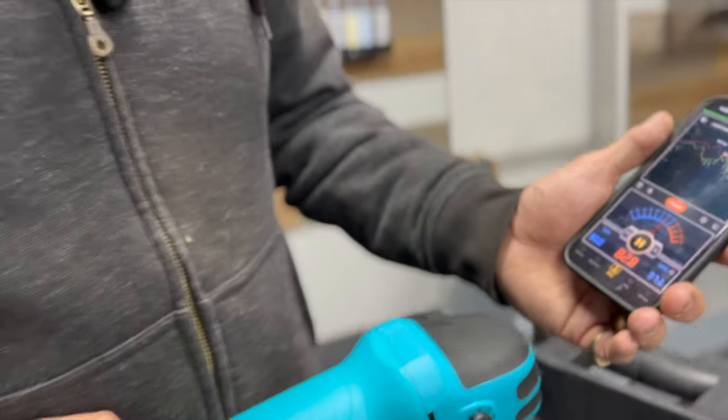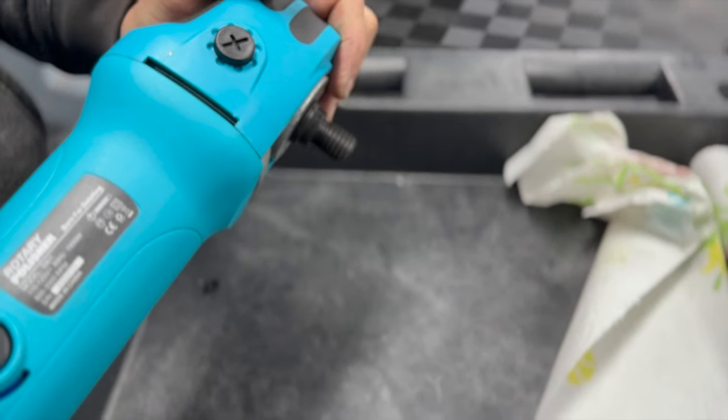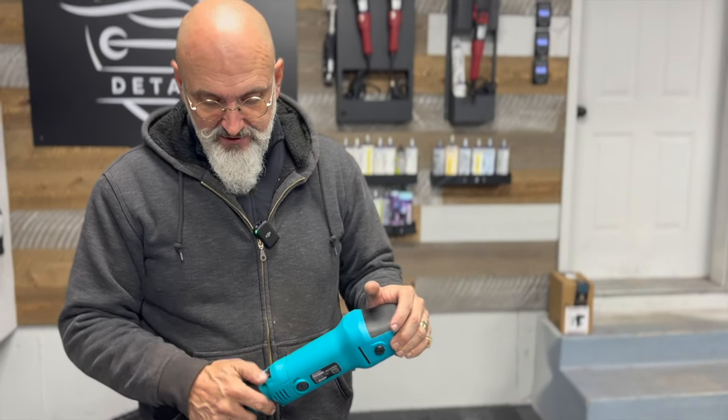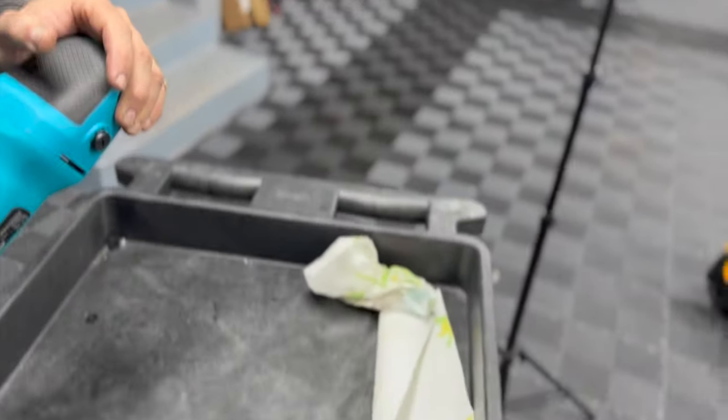We went down roughly two decibels at speed six after the modification. More importantly, we've changed the quality of the sound — it just sounds better. Not a bad little machine. Speed one is for polishing, speed six is for cleaning your pads or causing a tornado.